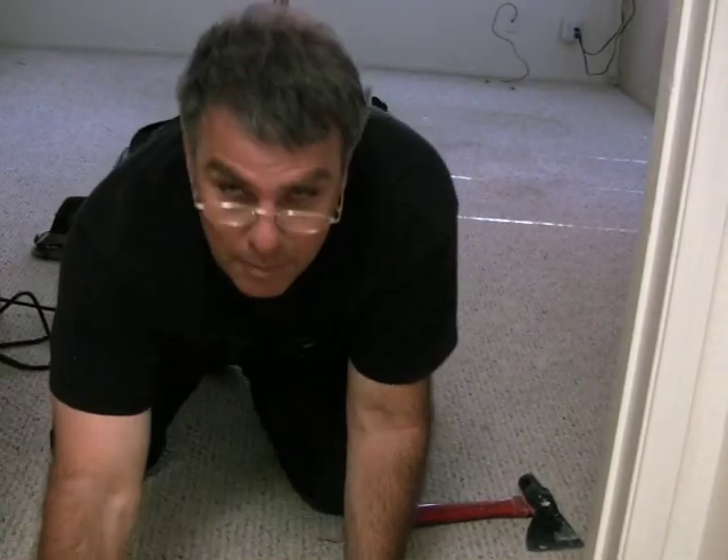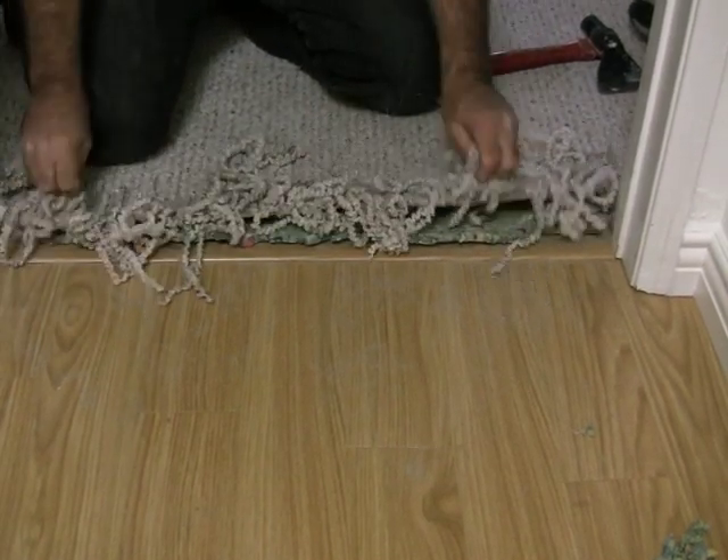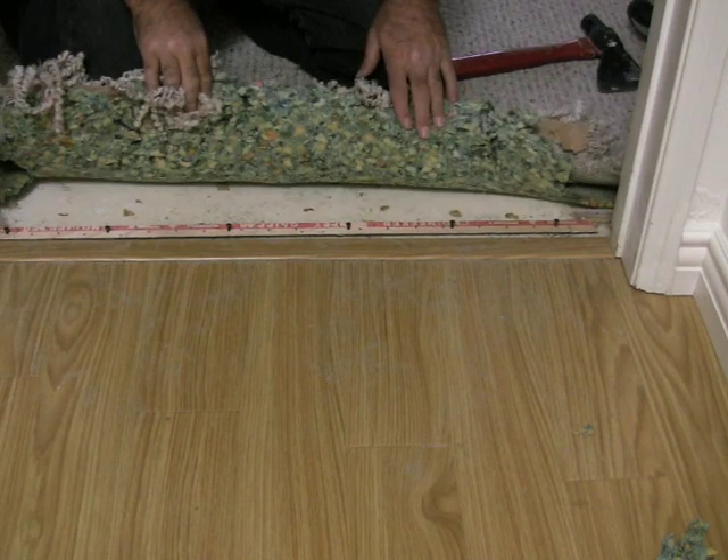Here I am in a Berber carpet repair where a dog ate up the carpet. Can you believe that? Look at that. So we're going to fix that. It also needs to have a transition installed.